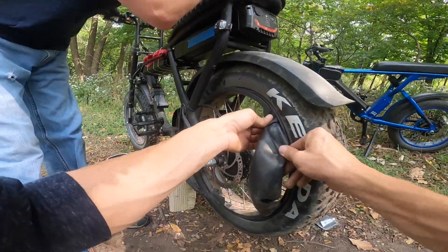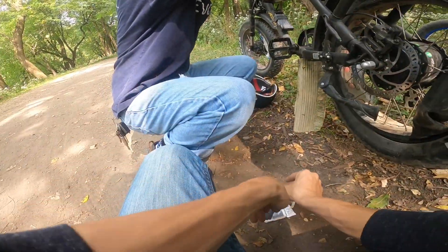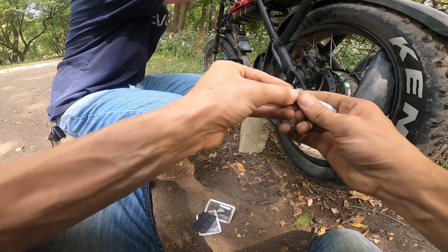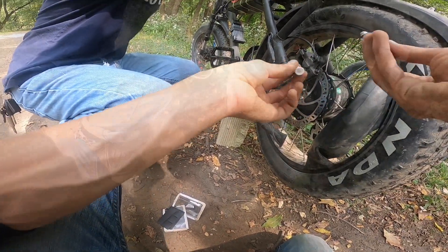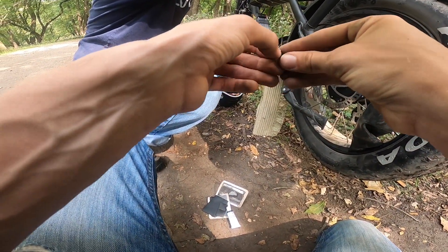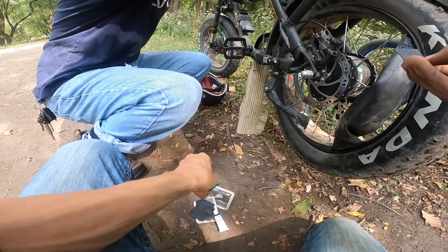All right, so we just pulled the thing out. We got a little tiny puncture there. Scuff it up. We're going to use some rubber cement kind of thing. To prep the puncture, use the tap. If you've never used this stuff before — a little goop on there. Tear off one of these little patches. Clean hands would definitely be better, but that's not an option. We have what we have.